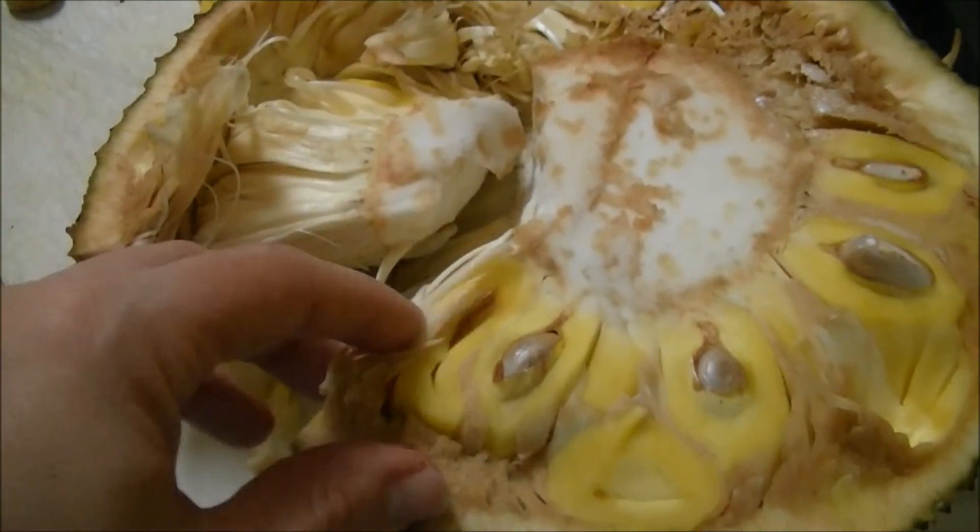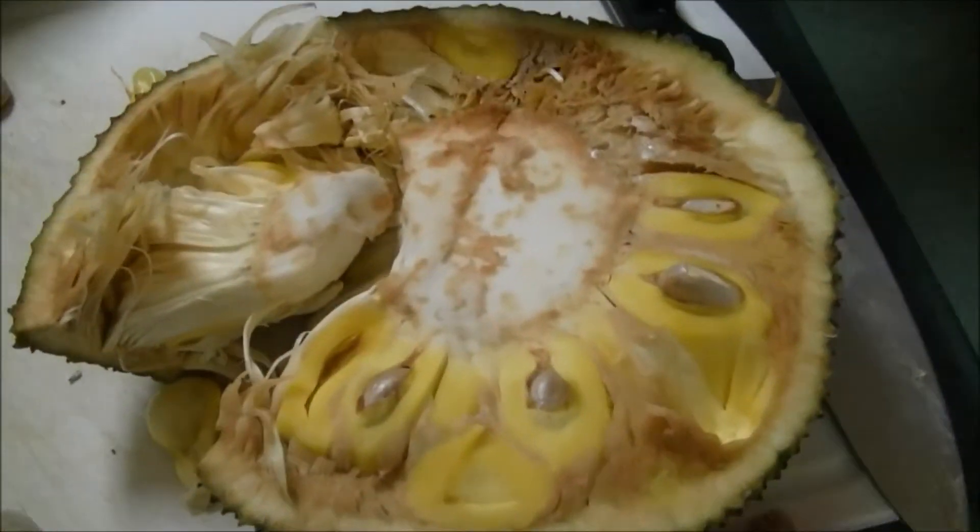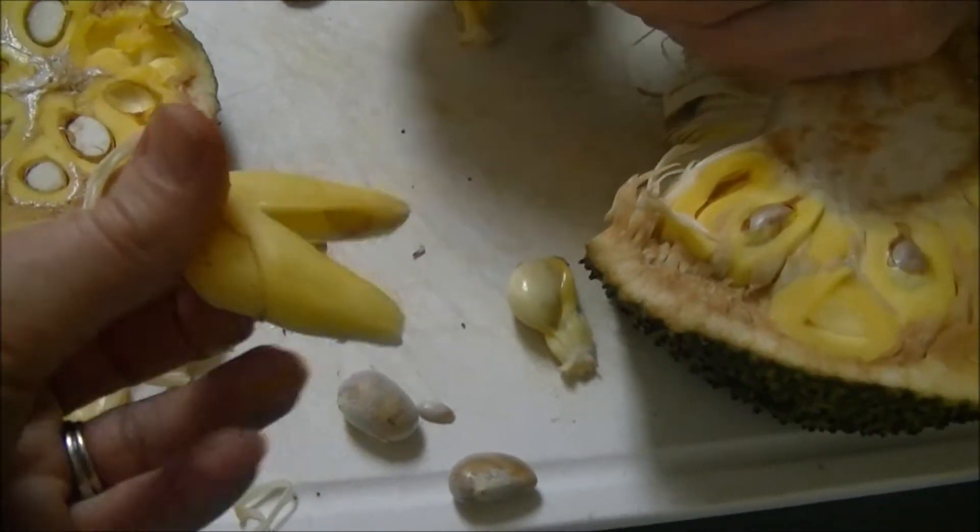You have to pick around it, and then you pull the little pods out and separate them from their seed. And they look like this.